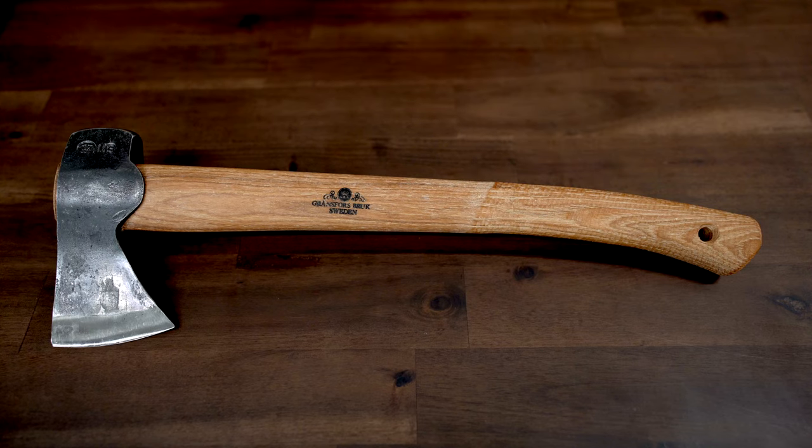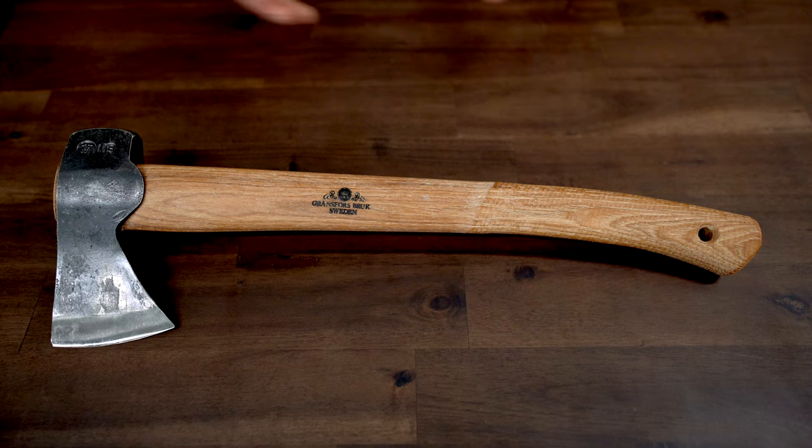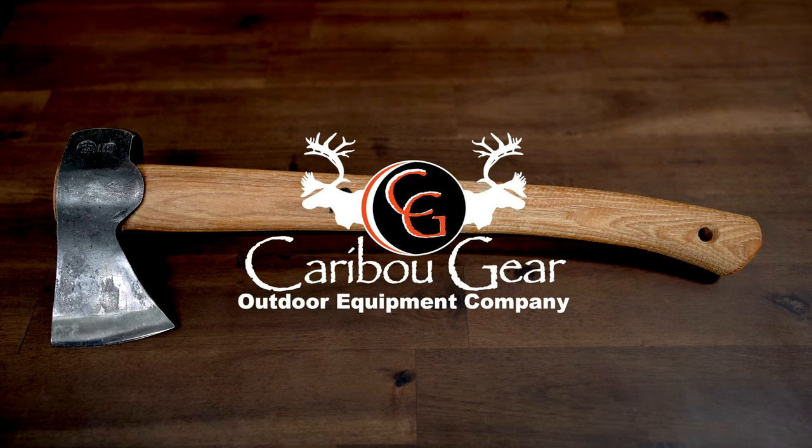This axe is really well balanced and fits really nicely in the hands. Right now they're sold at caribougear.com, so be sure to go check them out.